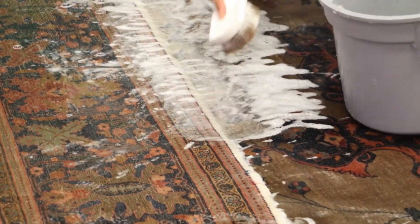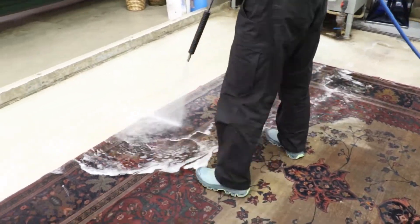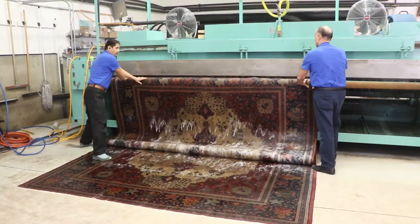Next, we apply generous amounts of cold water to flush the dirt, soil, and the soap out of your rug. This will help your rug stay cleaner longer.